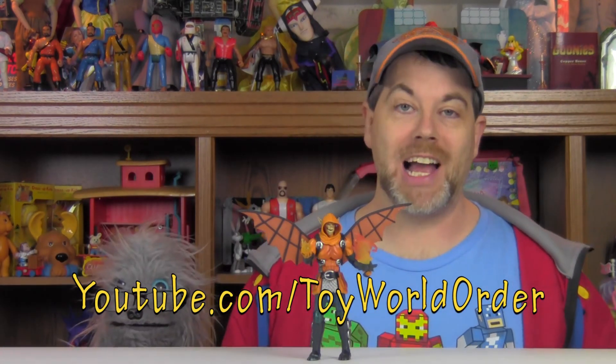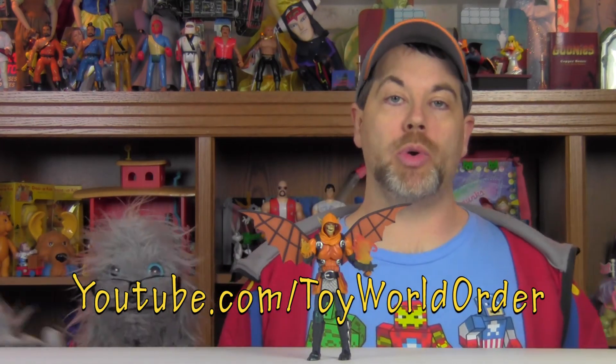Gang, we'll be back with an all new review here real soon right here on toyworldorder.com, so stay tuned. Check out youtube.com — if you're not watching this on YouTube, check out youtube.com/toyworldorder and hit subscribe. Mash the like button on all of our videos. Check us out on Facebook at facebook.com/toyworldorder for the website page, and facebook.com/toyworldorderfans for our fan group — one of the best toy groups on Facebook today. Join — it's family friendly with lots of great talk and great people.